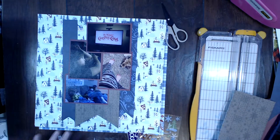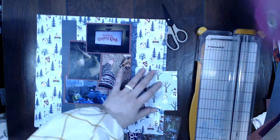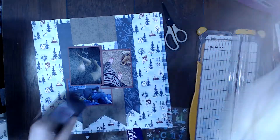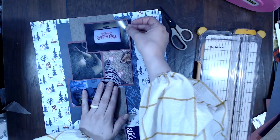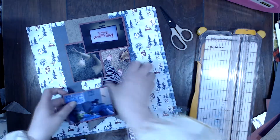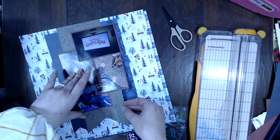I had so much fun using my new scrapbooking store collection. If you aren't already a member of that kit club, you need to be — it is such an awesome kit club and one of my favorites. I'm not just saying that because I'm on the design team. I've worked with a lot of different companies and kit clubs, and this is actually my favorite.